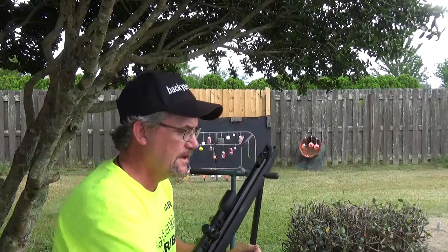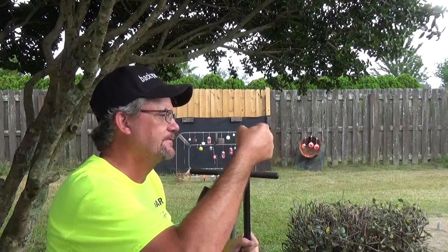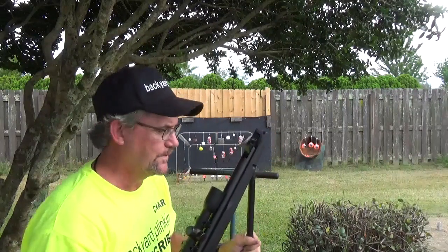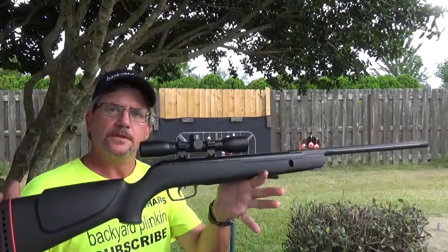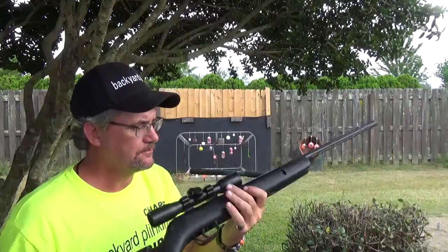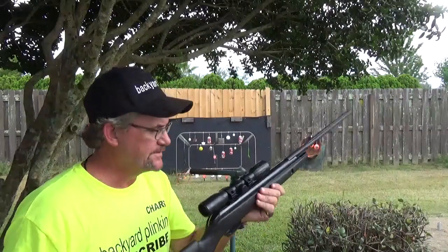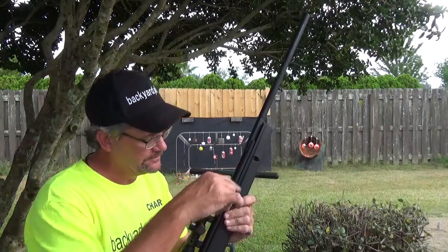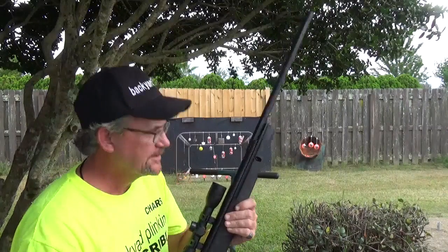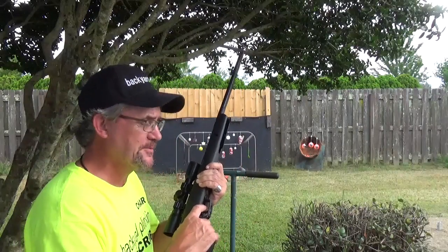This is the Varmint from Gamo — spring piston. This one's a really lightweight little thing. I did a review, did a video of it. It is not bad. If you're going to get a younger individual going, it's a good one for them to work with, especially with the adjustable trigger that's in here.